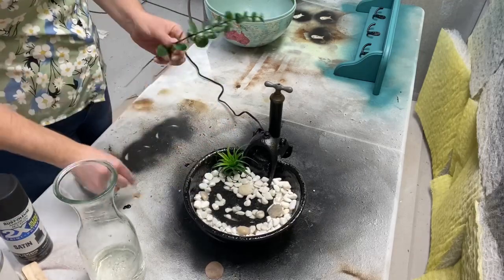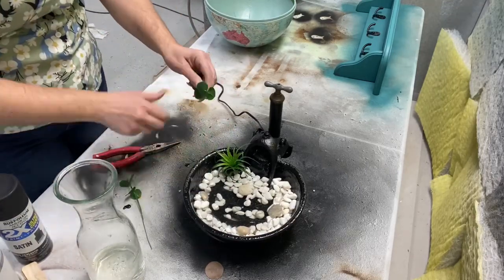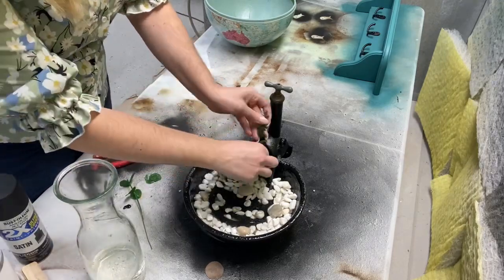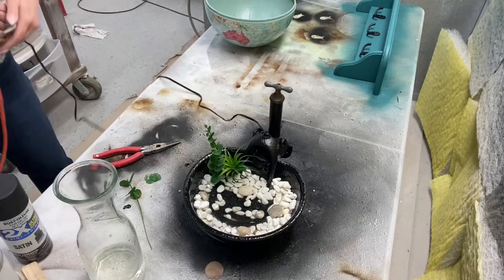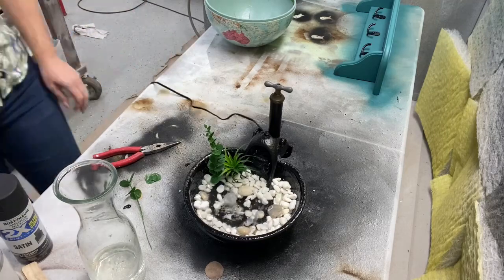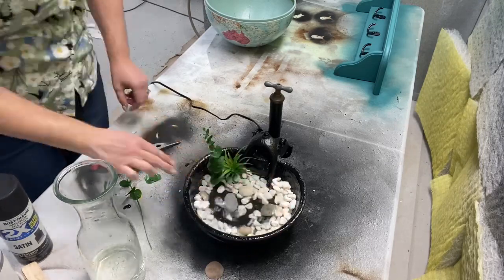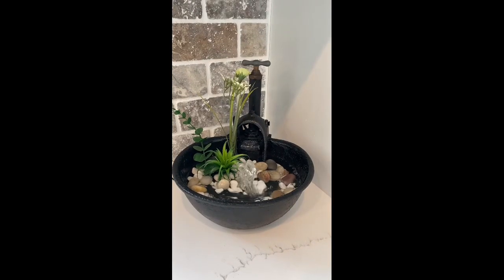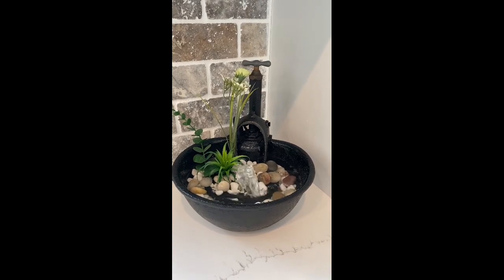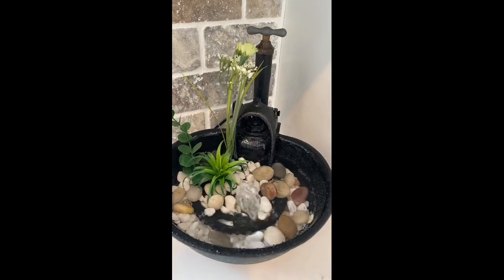To add some fresh appeal, I put some greenery in that I had laying around. You could use aquatic greenery if you had it on hand, but I used what I had. It's so cute — I will definitely be doing more fountains after seeing how this turned out!